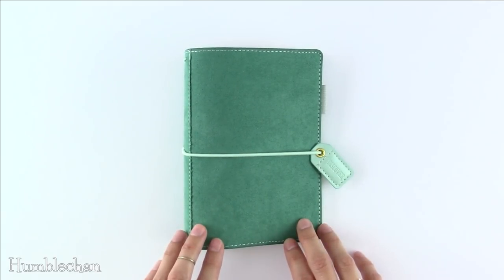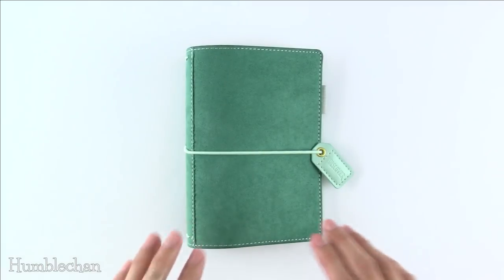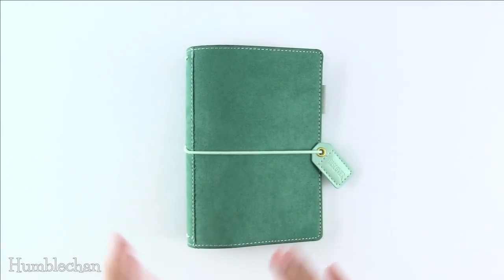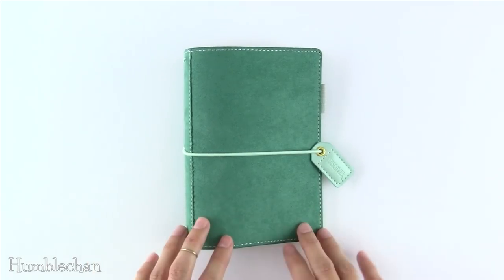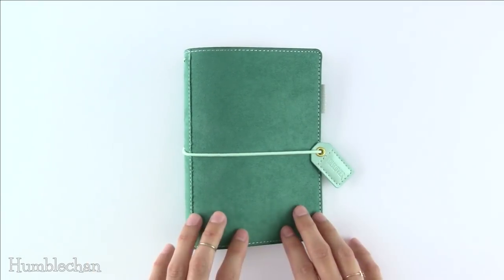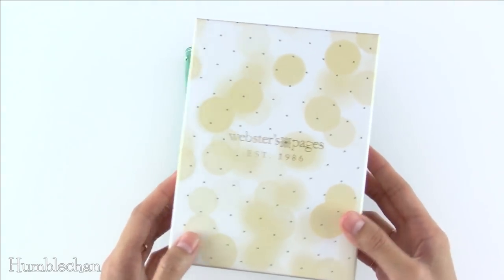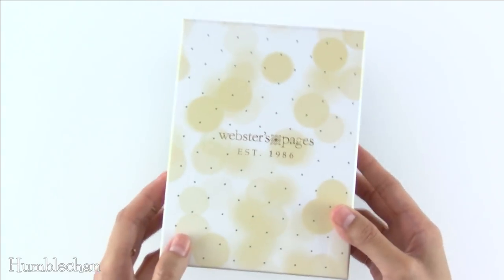I got this a couple of months ago, and I wanted to share this with you guys because you can actually fit some Hobonichi stuff in here. So if you're into Hobonichi stuff but just want some different cover options, then this might be a good option for you. So when you buy this, it comes in this cute little gift box. So if you want to give it as a gift, it's got a nice little presentation there.